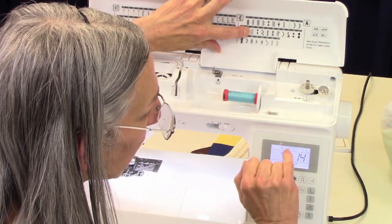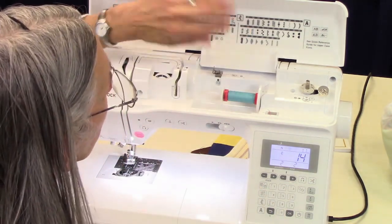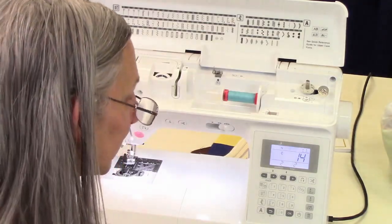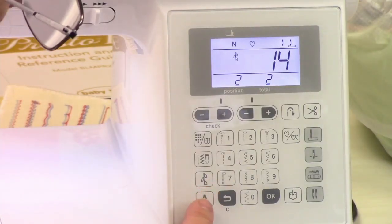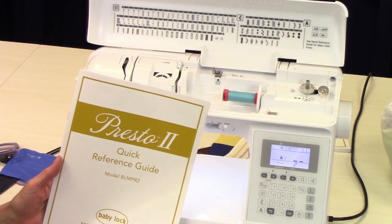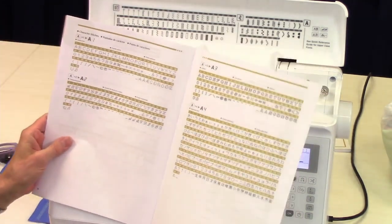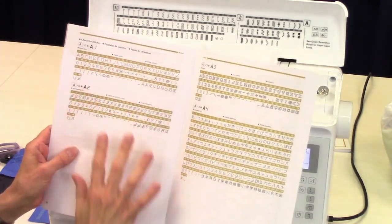As long as you have that one little heart up there, that just means it's going to be just one heart or one motif — like one alligator or one star. For lettering, you go down to here, and then in your quick reference guide, it's going to show you in the back, on the second to last page, that you have four different fonts.